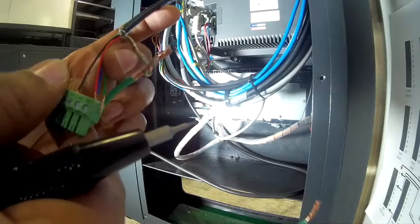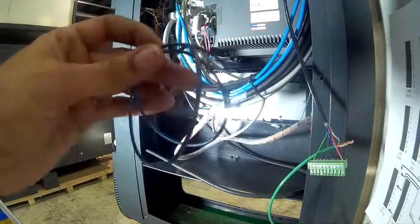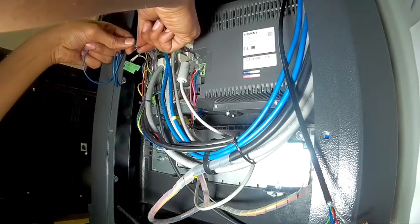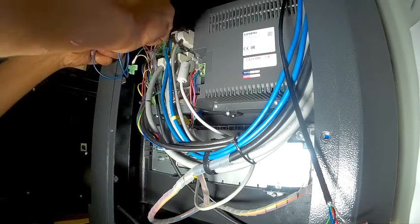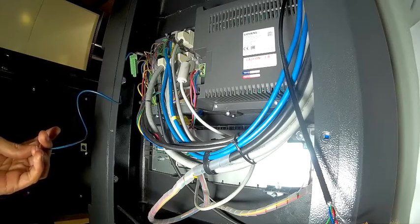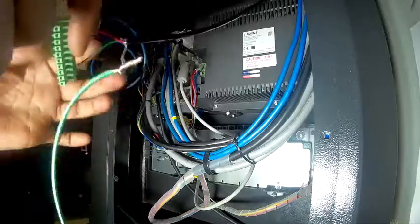First I need to hook up my jumper wires. I'm going to take my top molex connector — I need to put one jumper in the port 1 and one in port 10. From port 1, I'm going to go down to port 1 on my other molex connector labeled X21 Fast IO. One to one — they're corresponding numbers, remember that.